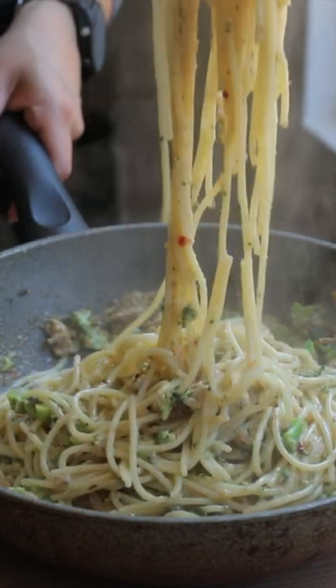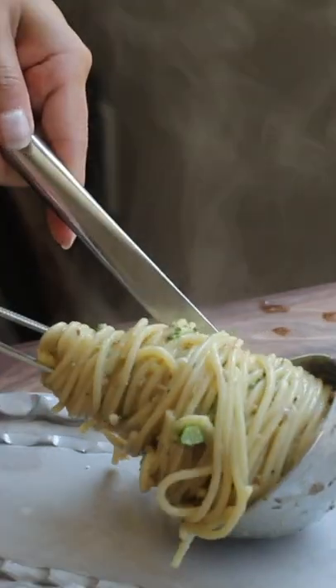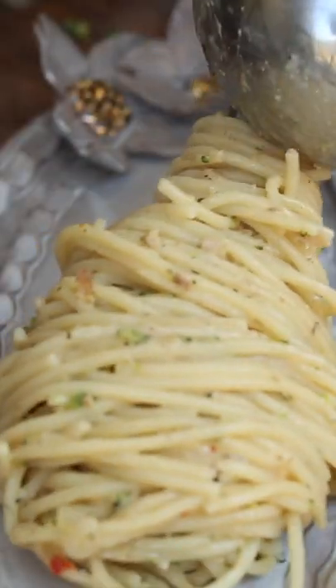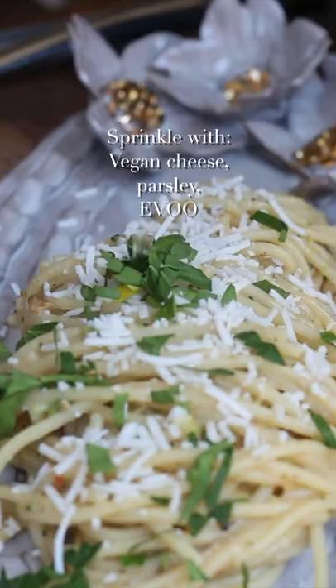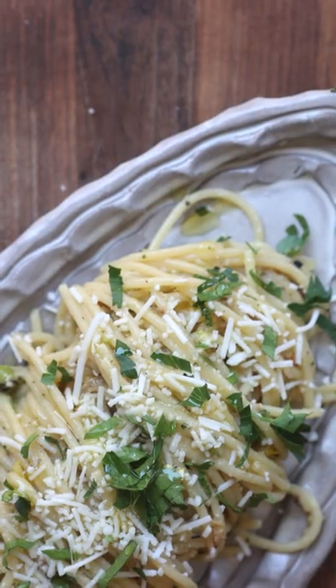And then you're going to stir the crap out of it, which is really important for the emulsification process — which is a fancy way of saying you want it to get really super creamy and delicious. Then you're going to do this top chef move with the tongs and the ladle, add some more vegan cheese and some parsley, a drizzle of extra virgin olive oil, and that's it. You're going to love me.